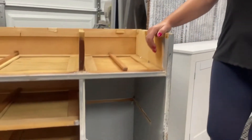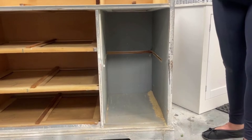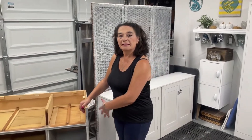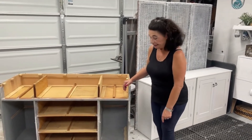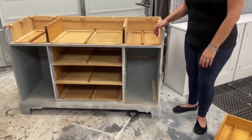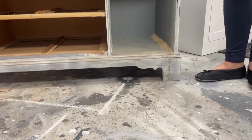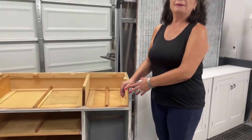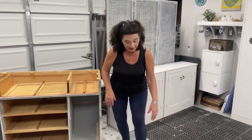We didn't find the doors unfortunately, and there used to be shelves in there which we don't have either. So I'm going to trim out those slots on the inside so it looks nice — it will just be open storage when it's done. Also, this scrolled trim down here automatically reads as 50s or 60s and really dates the piece, so we're going to cut it off and let it sit down on the floor. It'll still be plenty tall enough to use as a cabinet.